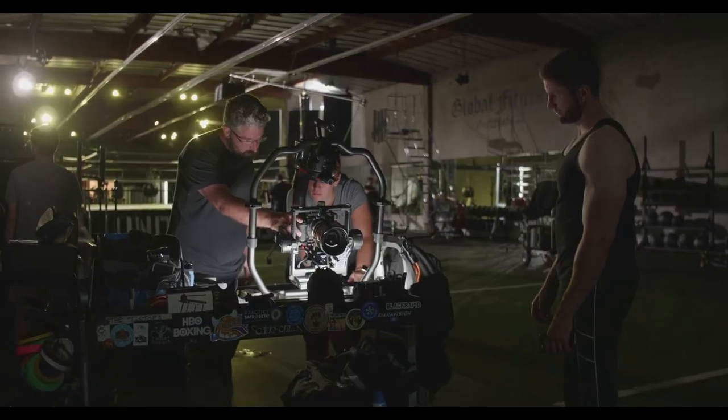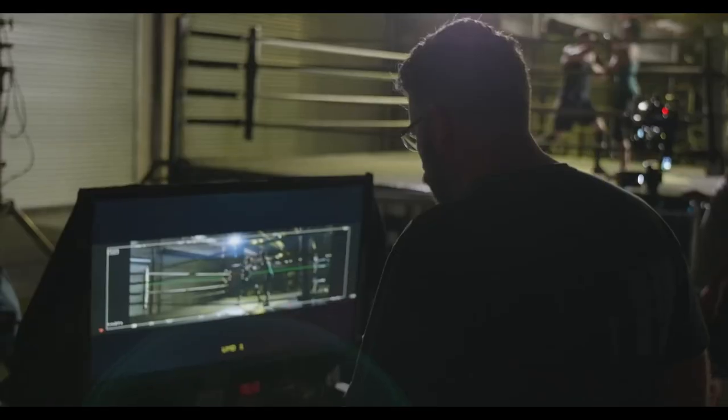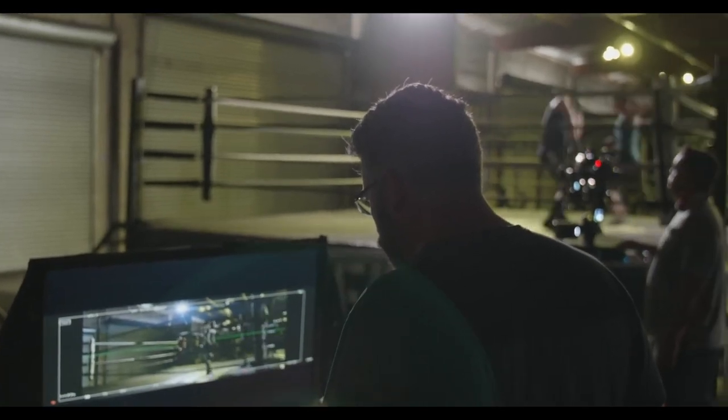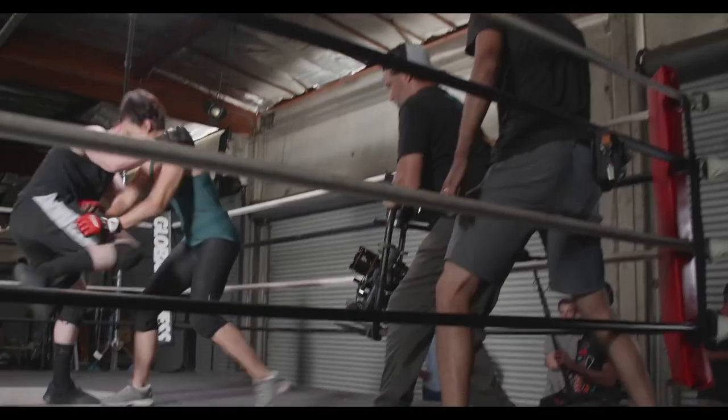Having it in a DSLR form factor can sometimes be tricky. The Zacuto cage we had went a long way towards making sure that we had all the right mounting points, that everything lined up the way it was supposed to, that the lens is centered properly in the matte box. Those little things seem like a small issue until they're not right. So it was nice to be able to just fit this into workflows that we were familiar with, into rigs that we were familiar with, and not have to make any changes to the way we work.